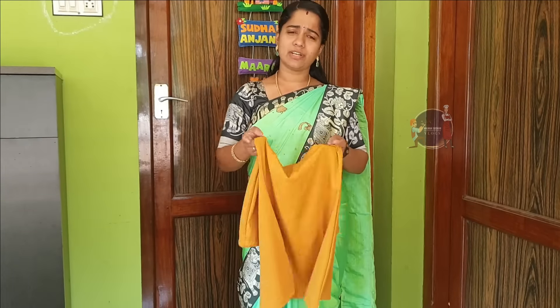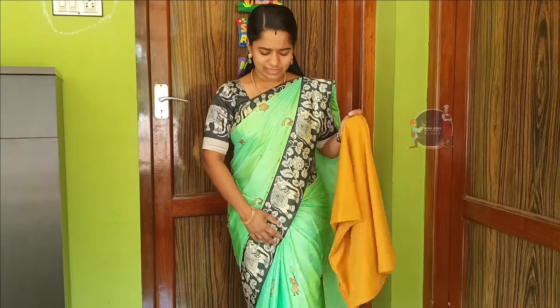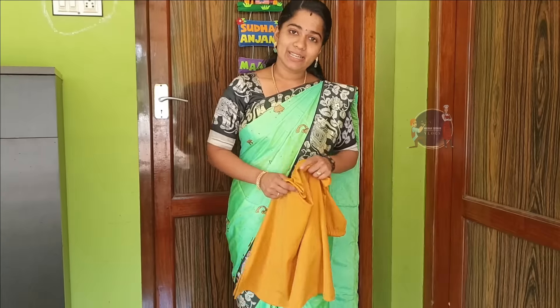You can buy it at a shop or on a website, Instagram and WhatsApp. You can contact and purchase it. It's very comfortable. If you cut the saree, you will be able to fit it in this path. I will show you the details in the description.